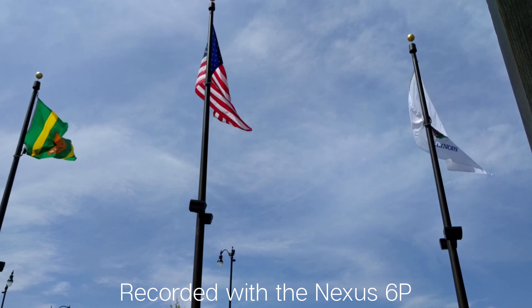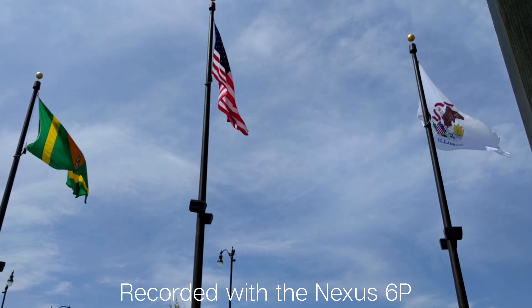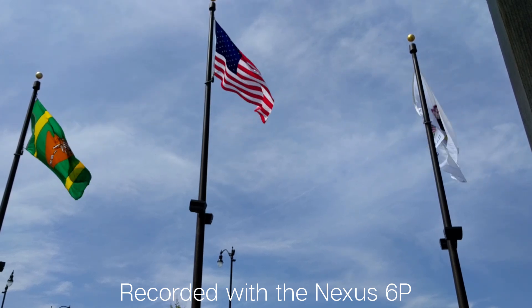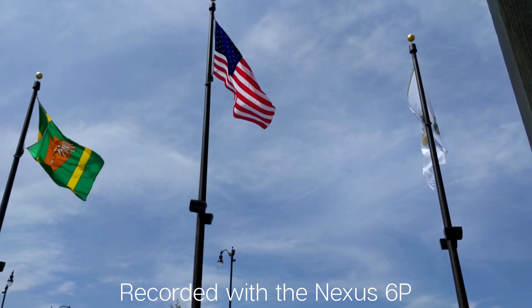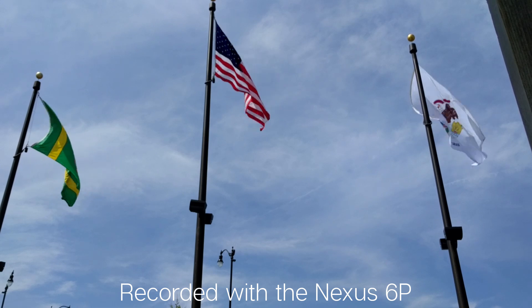Video quality — I'm very happy with the video quality, but as far as video stabilization, it lacks OIS, and that makes a big deal when recording video. It is definitely the number one thing that I have an issue with on the Nexus 6P.